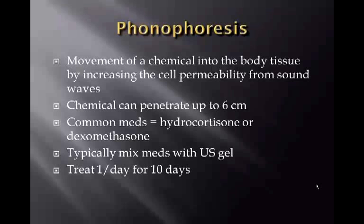Phonophoresis is the movement of a chemical into body tissue by increasing cell permeability using sound waves. The chemical — usually a medication — can penetrate up to 6 centimeters.